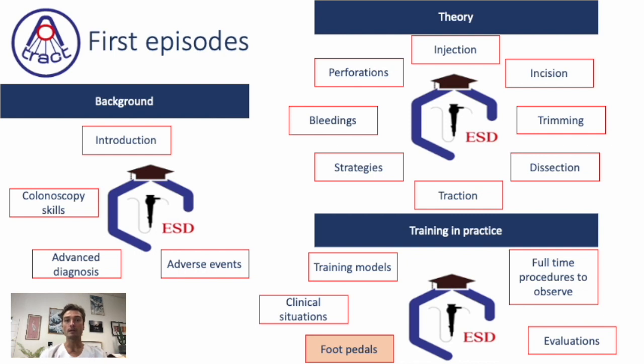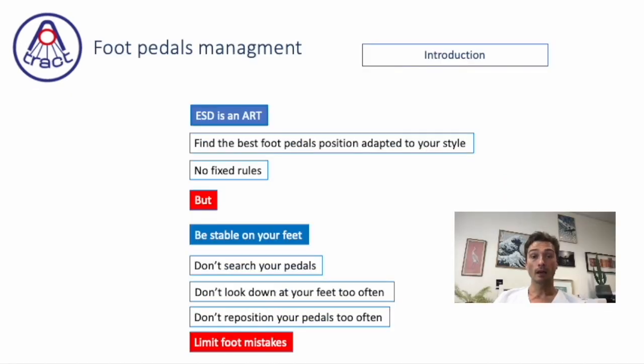This is the program that you know about ESD School by ATTRACT. In introduction, we can say that ESD is an art. It's like playing music or doing sport. You should find the best foot pedals position adapted to your style.